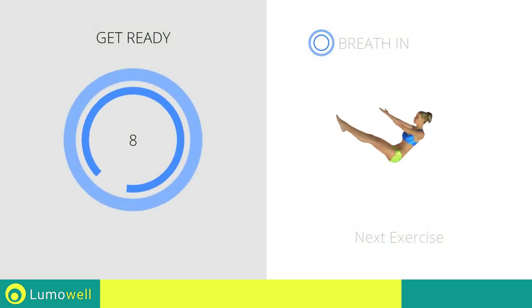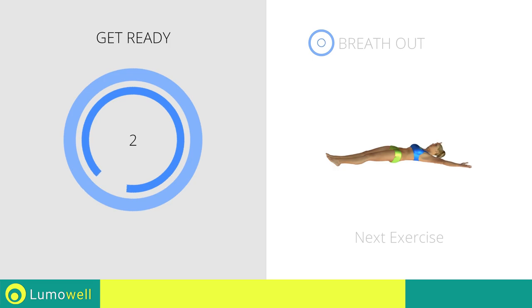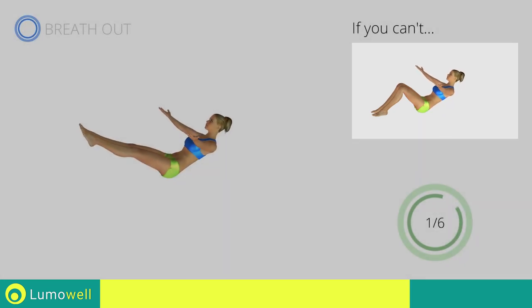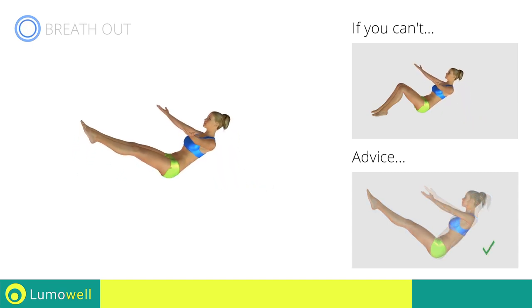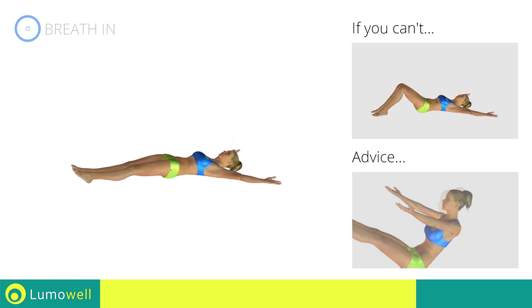Next exercise: sit-up plus contraction. Three, two, one, go! If you cannot do it, try keeping your legs bent with your feet on the ground. Don't curve your back. Keep your abdomen tight. Don't bend your neck — try staring at a fixed point in front of you.